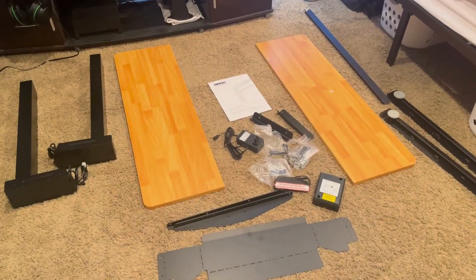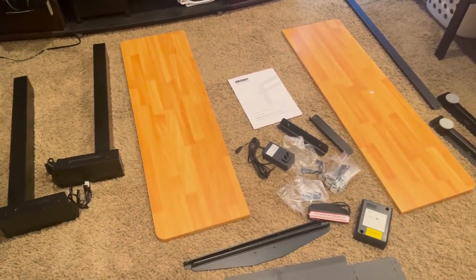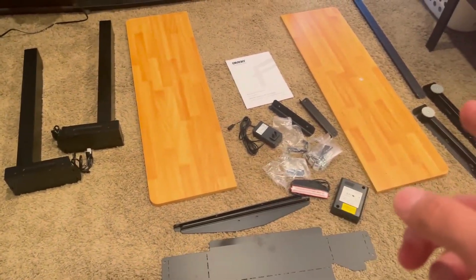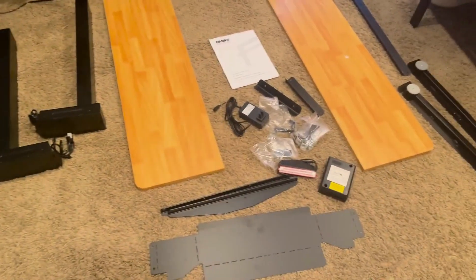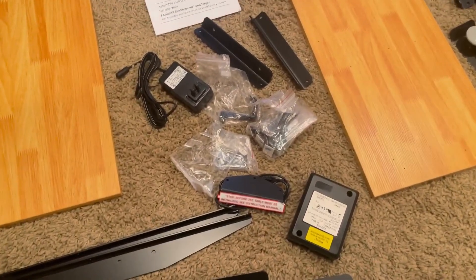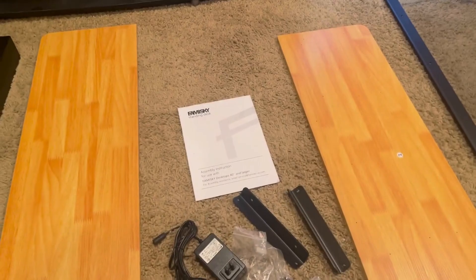Hey guys, it's Blake here doing a quick review of the FamaSky Standing Desk. Just got everything out of the box here. You can see I have the two pieces of the wood top, the different arms and legs, the feet, as well as the electronics right here, all of the nuts and bolts put together. Got the instruction manual right there.